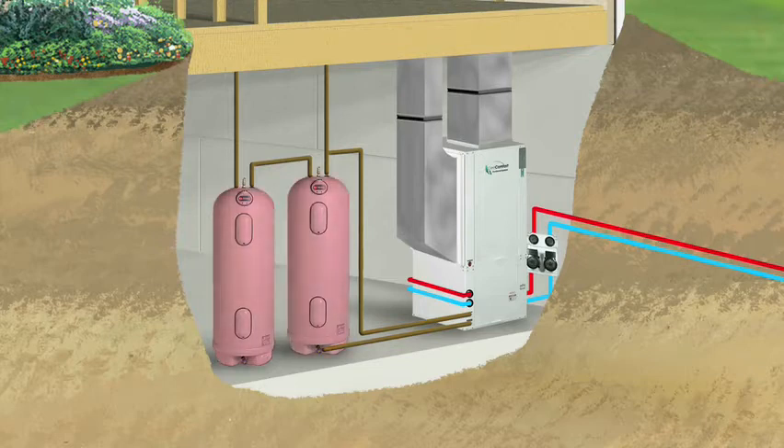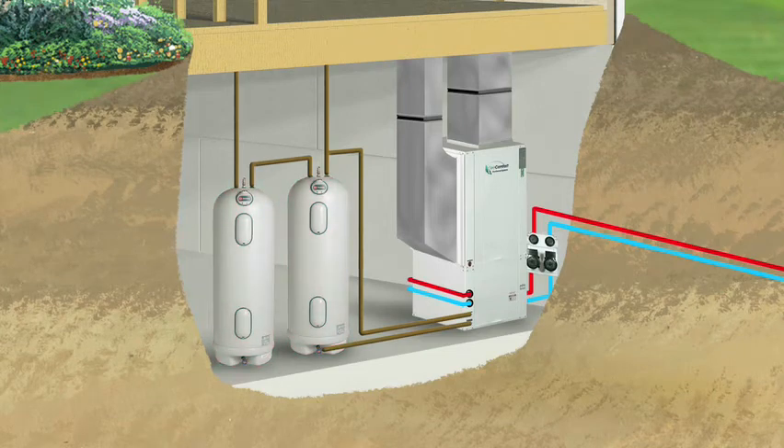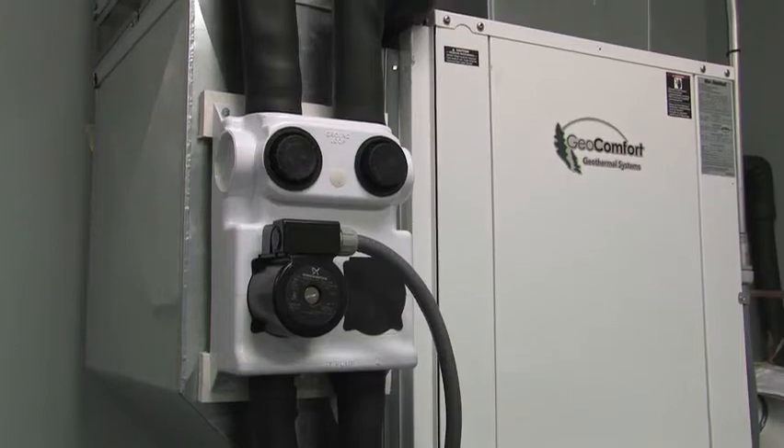The final component is a domestic water heating loop, which captures additional heat from the operation of the unit and deposits it into your home's hot water tank. Geothermal systems use the same principles that operate a refrigerator or freezer, and the system is just as quiet.